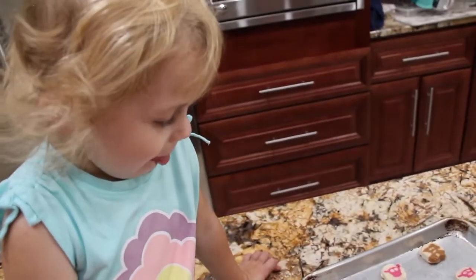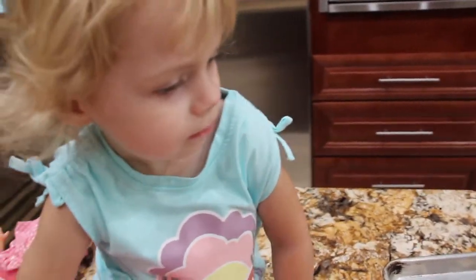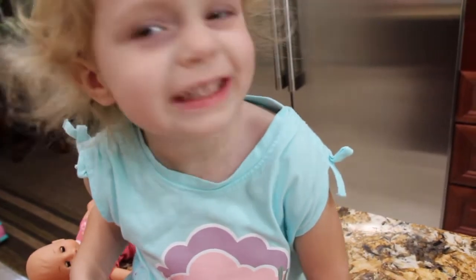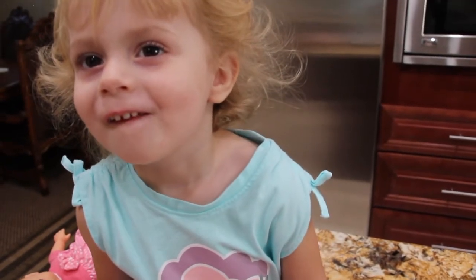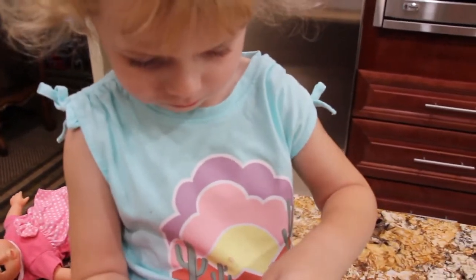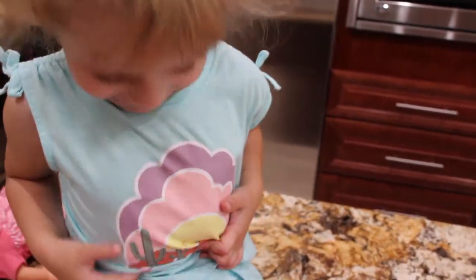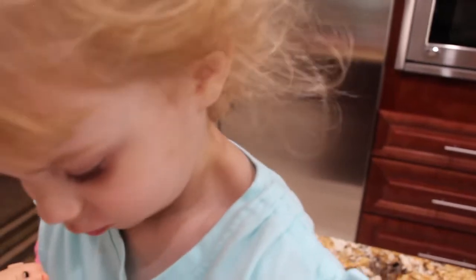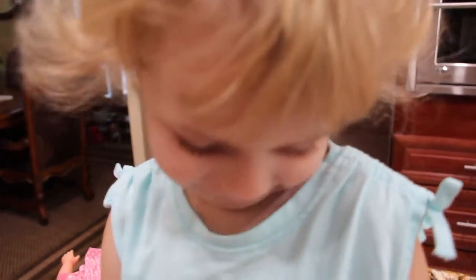Say we will bake them for 12 to 14 minutes. Can you say bake them 12 to 14 minutes? 14 minutes! Good girl. And then you can eat the cookies when they're done. Is the cookie going to go in your jelly belly? Say so into the oven it goes — are we going to bake them?